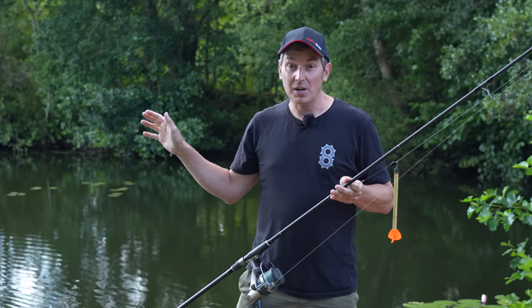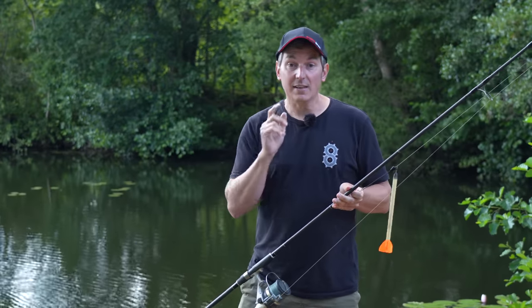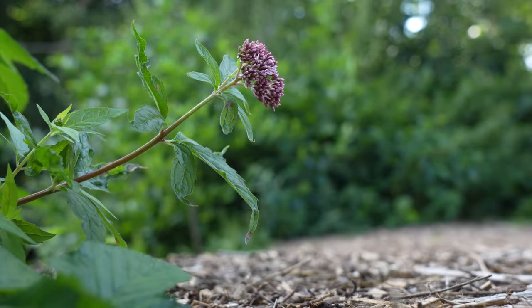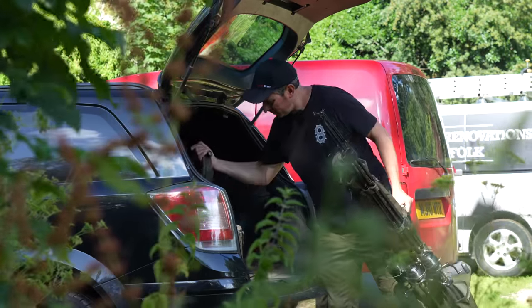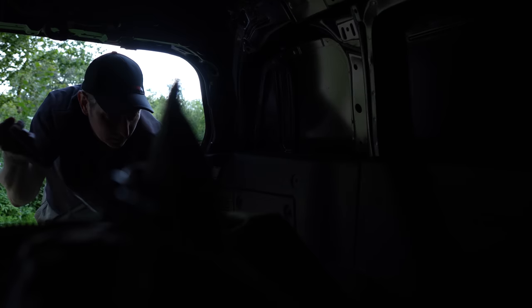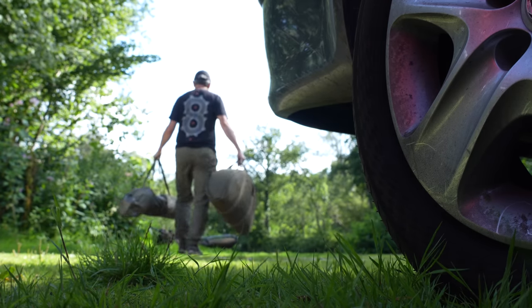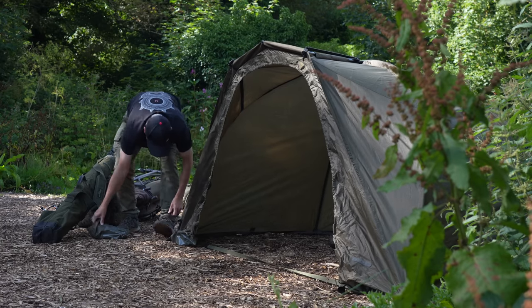I've found some nice clear spots out there. I'll tell you a bit more about the location and why I chose this part of the lake, but for now I want to get the gear out of the van and get everything set up before it gets dark. On these type of gravel pits where the water is very clear, I've never found the eel fishing to be very good during the daytime. So it was a case of a nice leisurely setup.